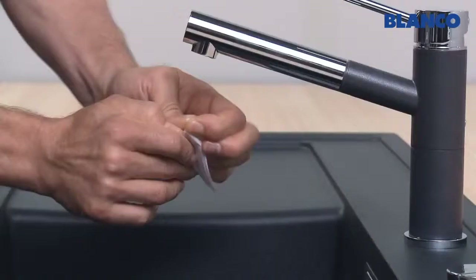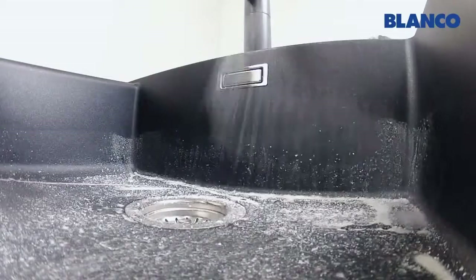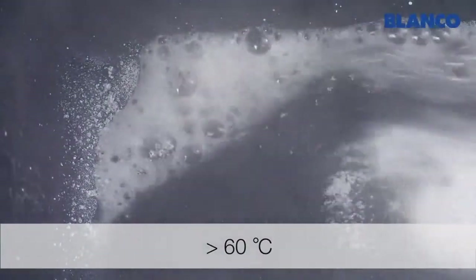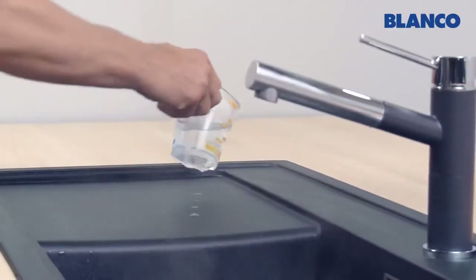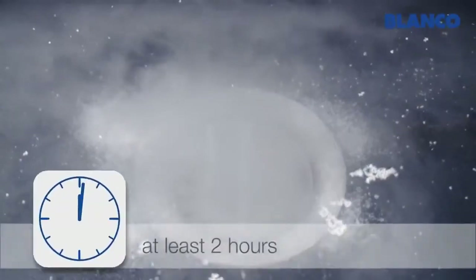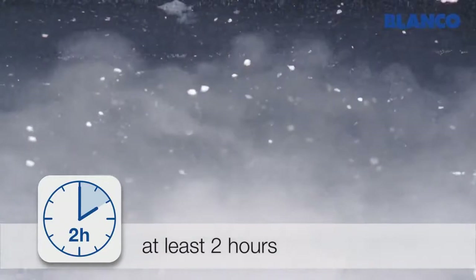First close the sink and then sprinkle Blanco Active powder liberally around the bowl. Then fill the bowl with at least 60 degrees centigrade hot water from the tap, or ideally from a kettle. Sprinkle a few cups of the solution over the drain surface and anywhere else where there are limescale deposits. Leave Blanco Active to work for at least 2 hours, and ideally overnight.